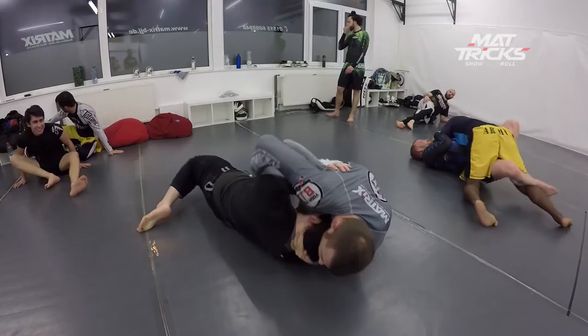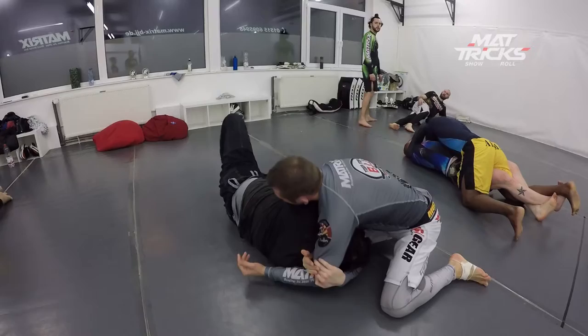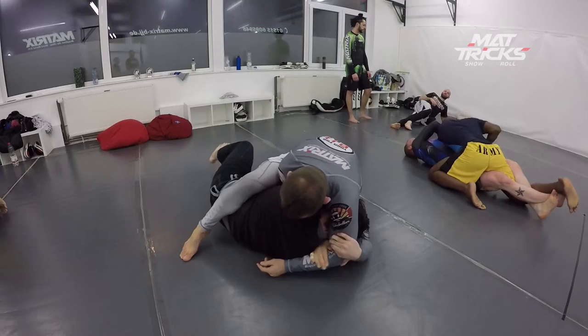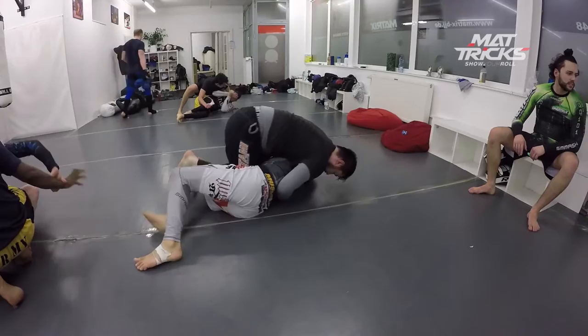He tries to get an underhook. Now he turns into me but there's no real underhook, so that's a mistake — he gives me the opportunity to go for a dart hook. Boom, I sink it in. I like to finish from mount, going for the variation here grabbing my forearm instead of my bicep area, and it works.